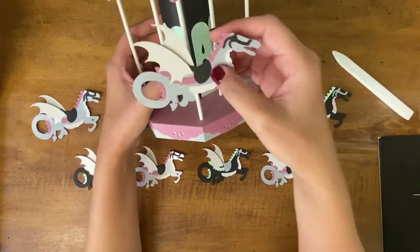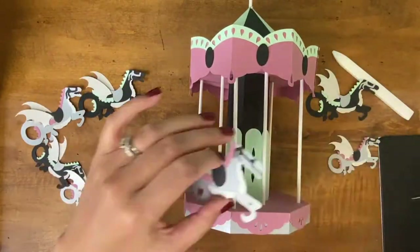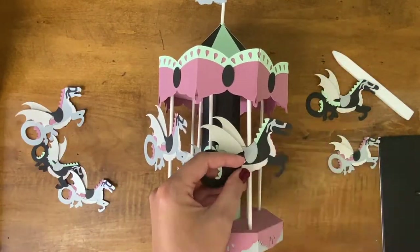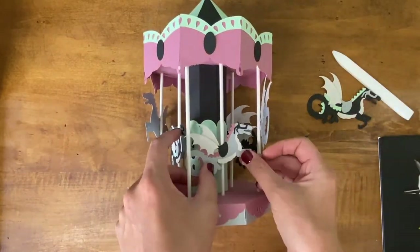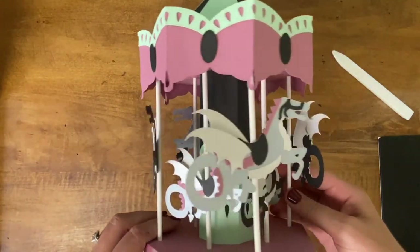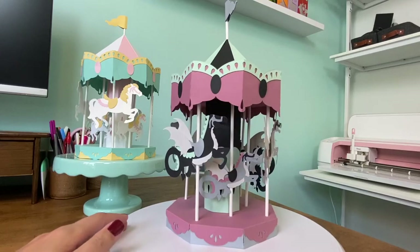I'm going to glue the bigger ones on the front and then the smaller ones behind. Thanks for following along! I hope you had fun making either a normal or a spooky carousel, and I look forward to crafting with you again soon!